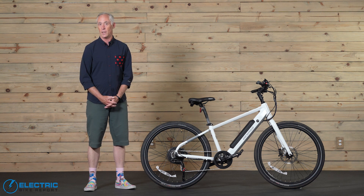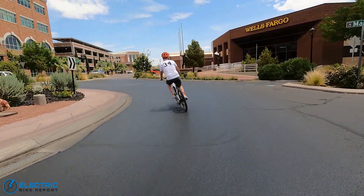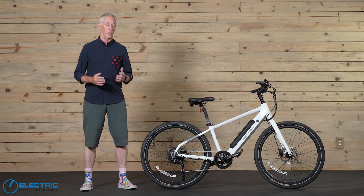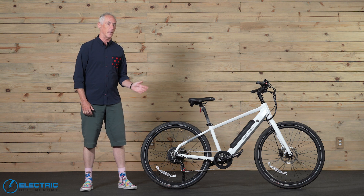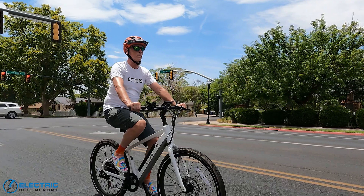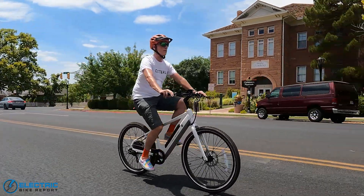I would stop pedaling about a half a block before each of the turns because I didn't want to go roaring through them. Overall, we found the City Model 1 to be a terrific performer. Acceleration was firm without being head-snapping, and while each of the different PAS levels offered really solid performance, my personal preference was for PAS-4.